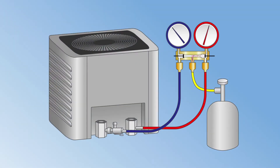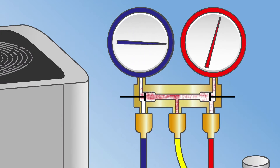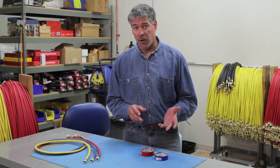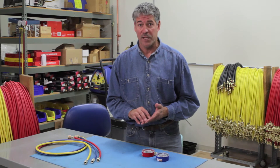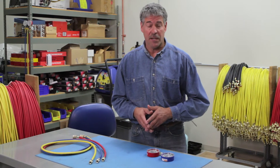Overpressurization can occur when the manifold hoses are connected to a system in reverse, or when high side system pressure is suddenly released to the low side through the manifold. This can also happen if you're using a manifold to read nitrogen test pressures, or when the pressures are reversed in a heat pump.